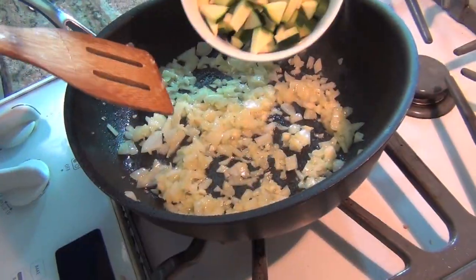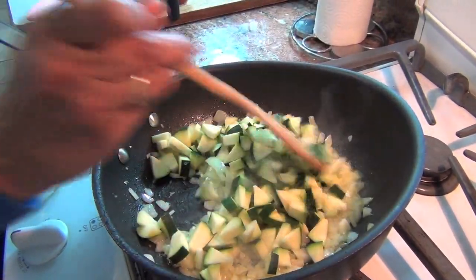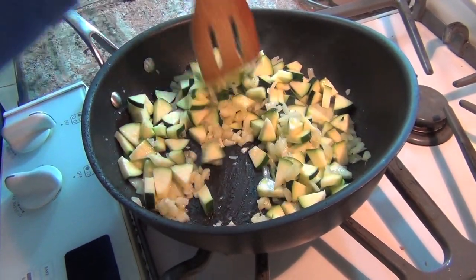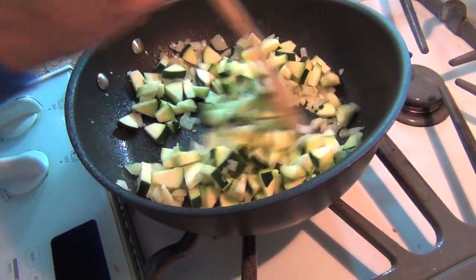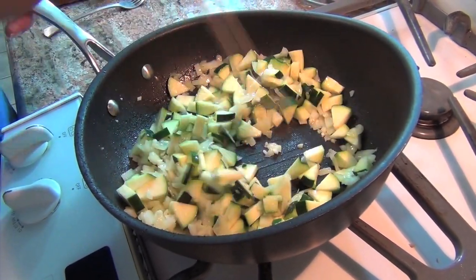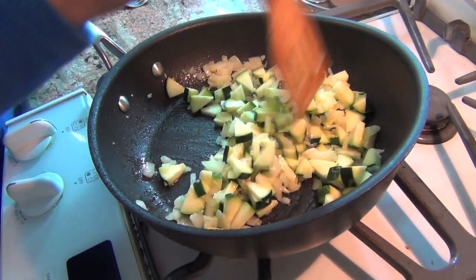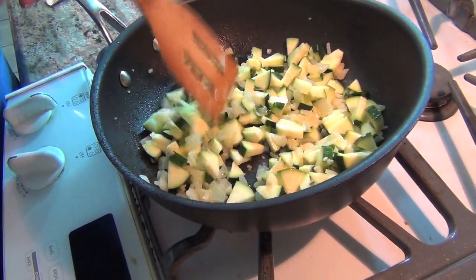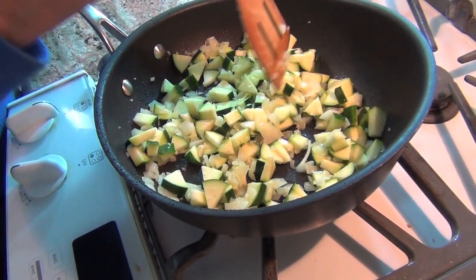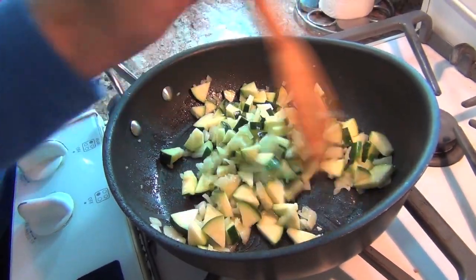Now I'm going to throw in one zucchini that I chopped up, and we're going to cook this down. Let me tell you something about the zucchini — I went to the supermarket to pick it up and they no longer call it zucchini. They call it green squash. When did they change the name? So if you can't find it, you might find it under green squash, but it's still freaking zucchini.